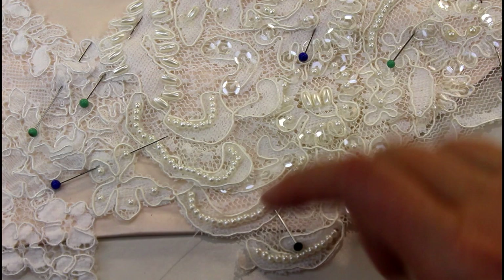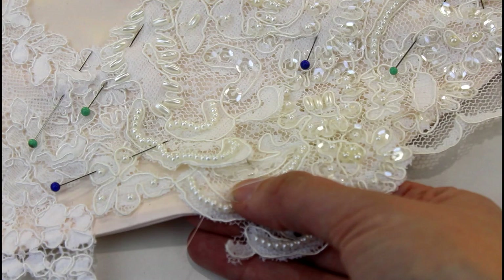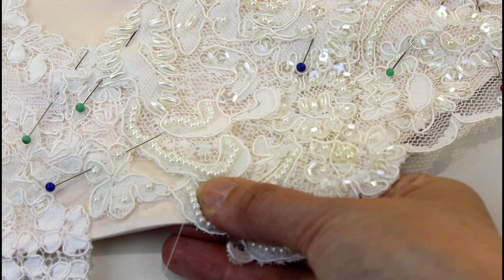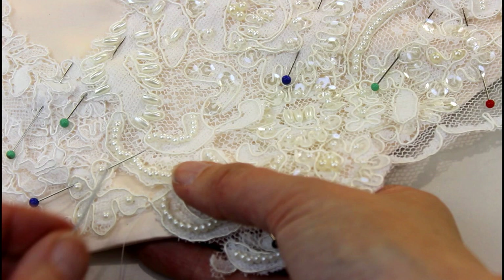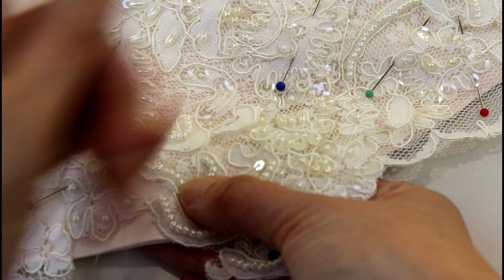Then I start by just going in and out. Some people do a chain stitch to hold appliqués on, but I've never found it necessary — whatever works for you. I come up through the lace, then go down through the fabric and back up through the lace where I want the next stitch to be. Down through the fabric and up through the lace, being careful to only go through one layer of fabric so it's not going to show on the inside. Just keep repeating this until all of your lace is sewn on.